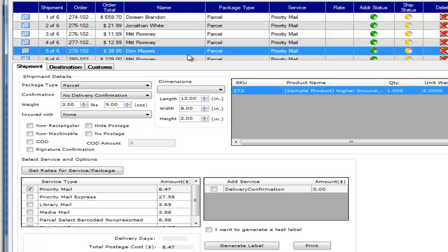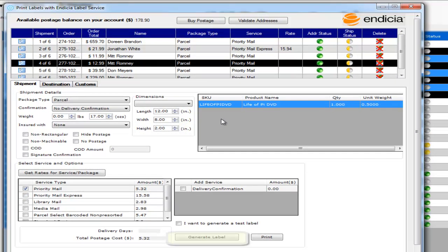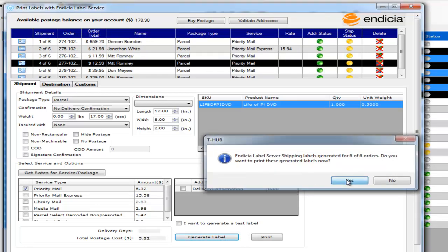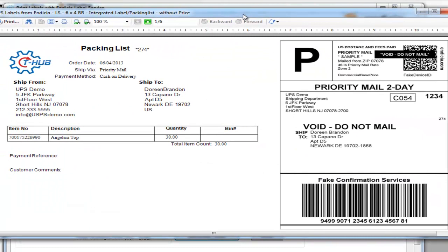Based on the default, everything is selected as priority mail. You can go and override some of them and select a different shipping method. When you're ready, click on the generate label button at the bottom. This will go through the list and generate a shipping label for all your selected shipments in one batch — just click yes.